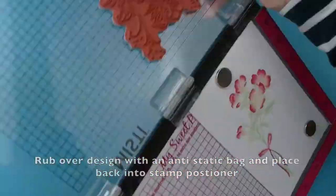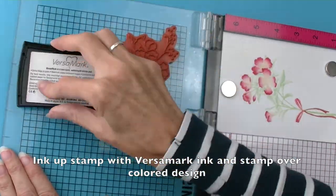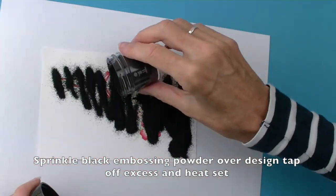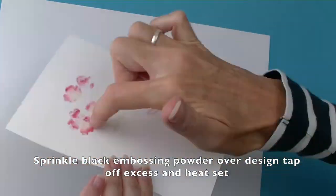Place your design back in the stamp positioner and ink up your stamp with Versamark ink and stamp again. Then sprinkle the image with black embossing powder. Tap off any excess and then heat set.